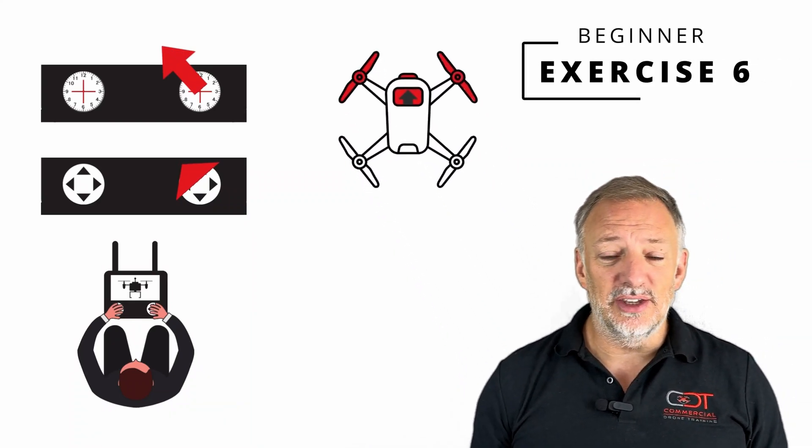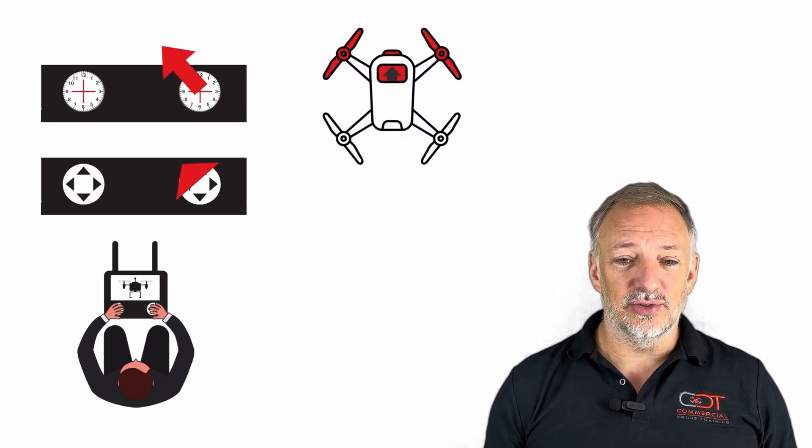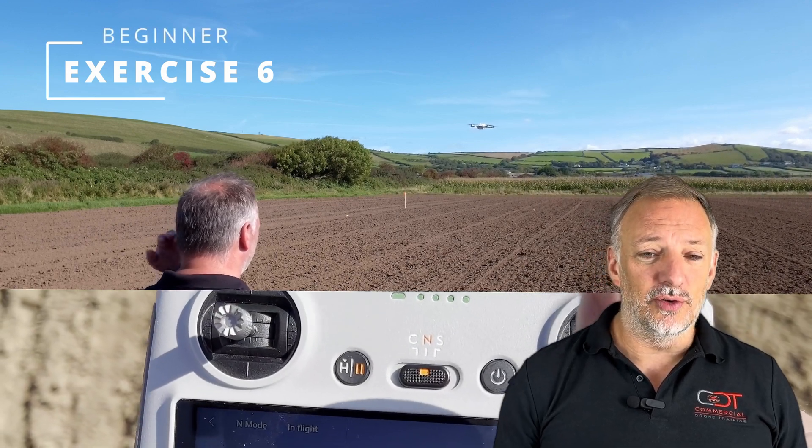But what if I told you you could overcome these challenges? Through a systematic approach, I'll guide you through 60 exercises that build your skill level, boost your confidence, and help you take control of your drone.